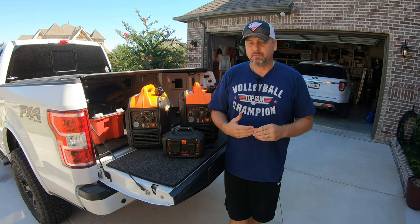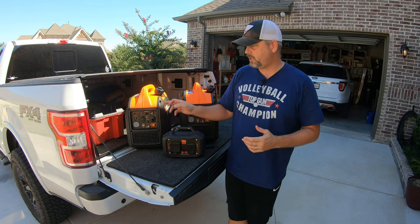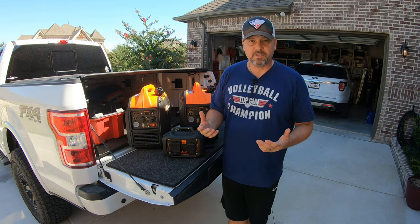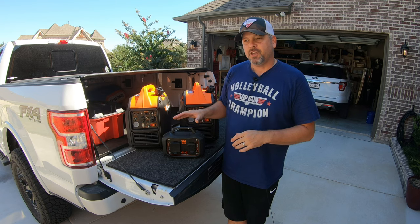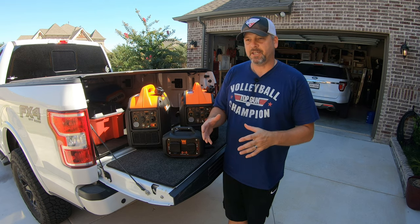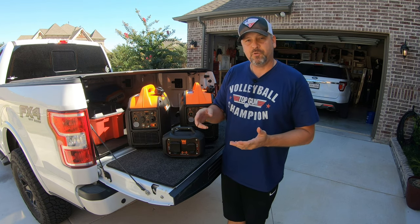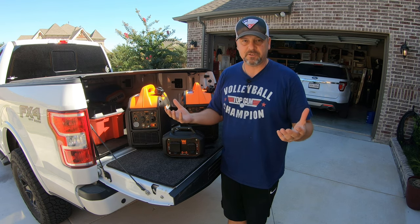To run inverter generators in parallel essentially means that you're going to double the power that you have. Each one of these generators is 2,000 surge watts. You can hook these things together and create 4,000 watts, like a bigger generator. The advantage is that you have two generators instead of one, so if one goes down, you always have a backup instead of buying just one large 4,000-watt generator. I decided to buy two generators at 2,000 watts each, but I can hook them up together to create 4,000 surge watts.